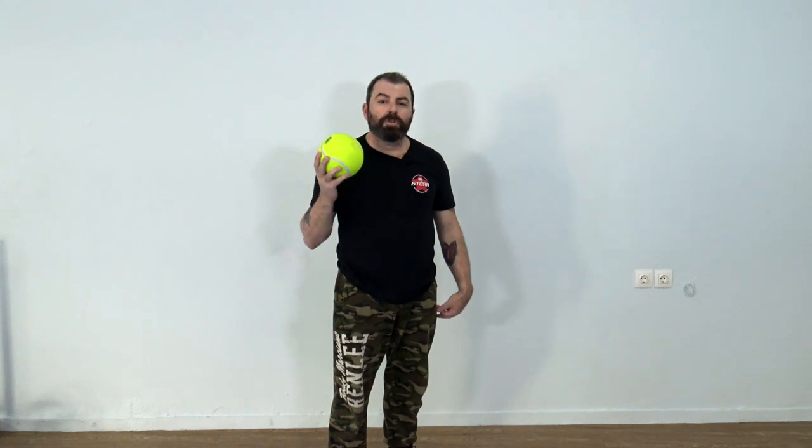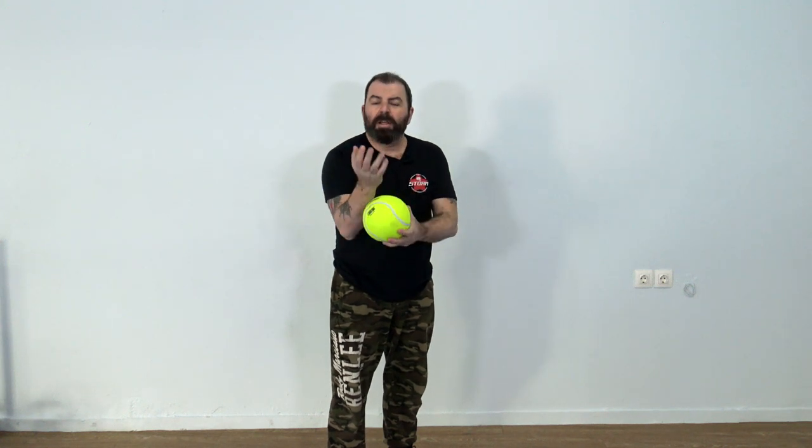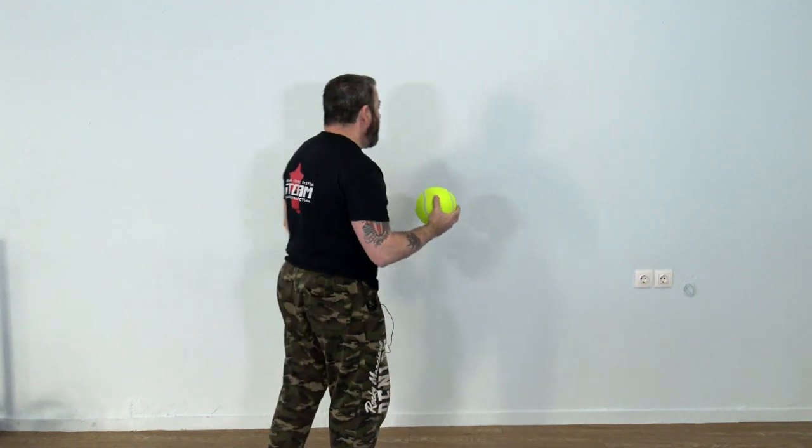If you want to make it even more difficult, try not to look at the ball. Look to the other side and just try to understand the way the ball moves only by the tactile control information that you get from your arms.